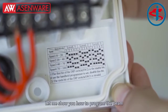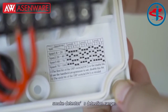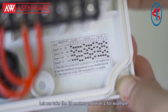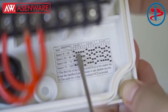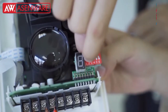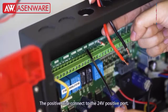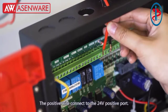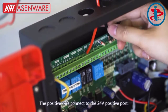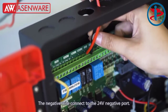Let me show you how to program the beam smoke detector detection range. Let me take 20 meters and level 1 as an example. The positive wire connects to the 24-volt positive port. The negative wire connects to the 24-volt negative port.